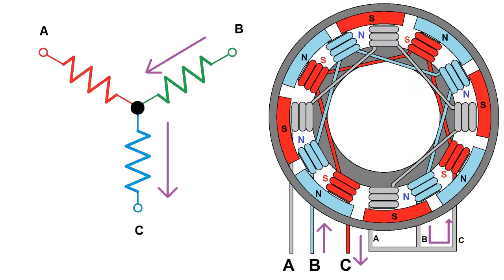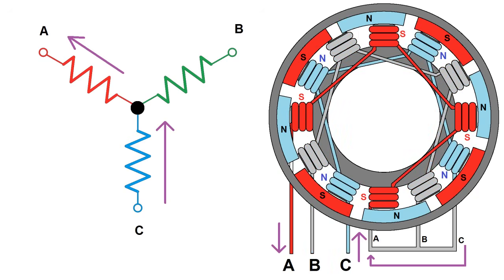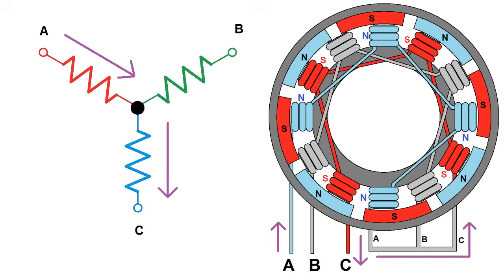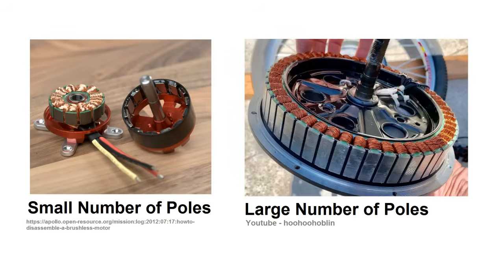We advance the phase again, and this time the incoming winding switches. Again, the rotor advances to follow. This pattern continues until we end up back where we began. In this example, we've moved 90 degrees in one cycle because there are four pairs of magnets, or poles. If there was only one pair, we'd have completed a full rotation. This is why you tend to see smaller, faster motors having a small number of poles, and larger, higher torque motors having a large number of poles.